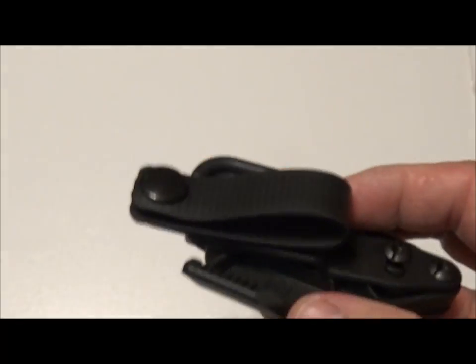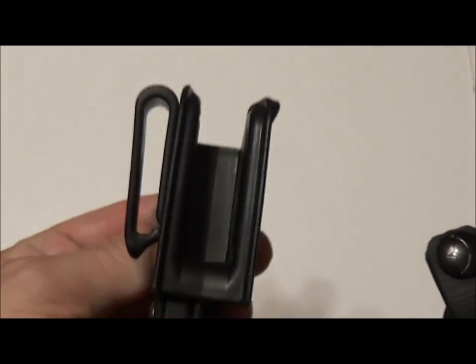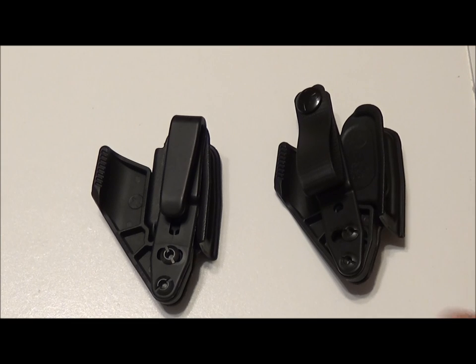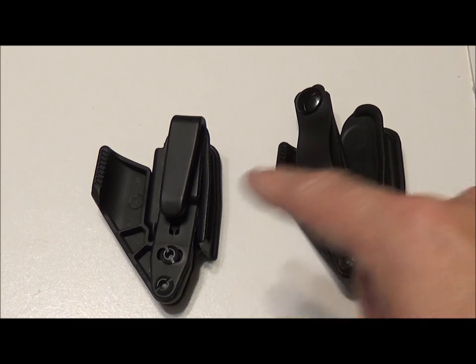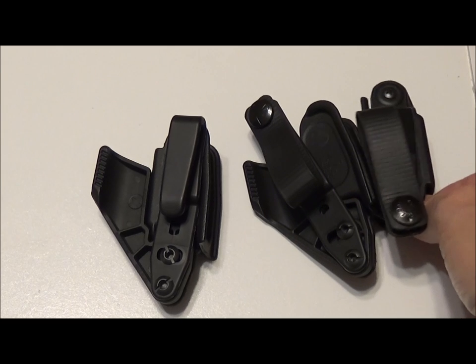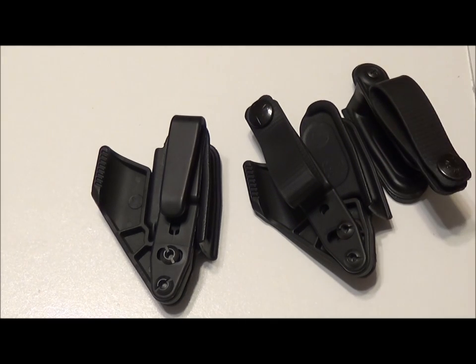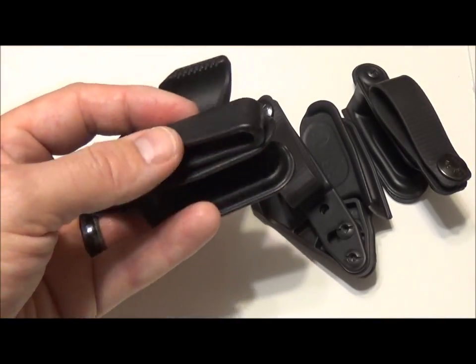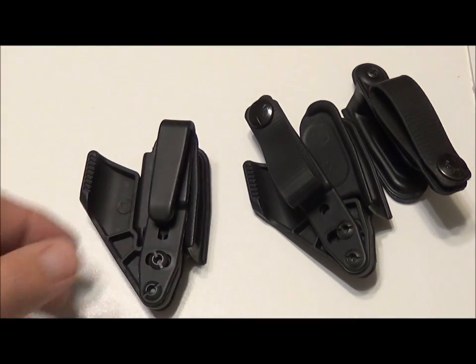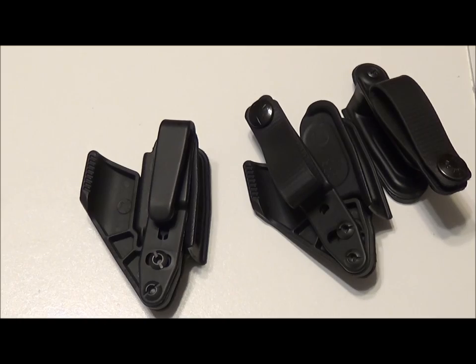There are a lot of guys and shooters that the clip version would not cut it for them. That's one of the things I have to applaud Raven Concealment for — right off the bat they came out with two versions because they know there are a lot of fans that would not have it any other way than the actual belt loop itself. I do appreciate them thinking about that other group and coming out with the clip as well. Let's take a look at how it actually sits on the body and how the belt claw helps create that channel we discussed earlier.